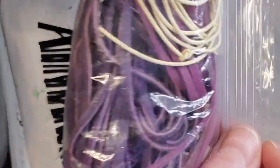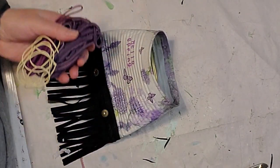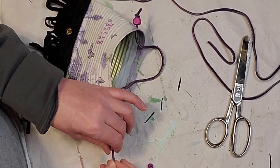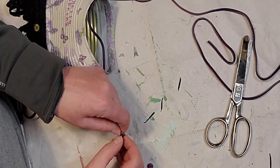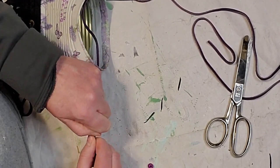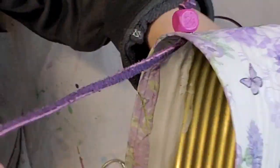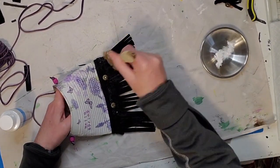Now I have some purple leather or suede cord that I found at the thrift store for about 50 cents. I'm just going to tie a bead on the outside on each side and put some floral in this one. I end up taking it out so I can paint that little fringe.